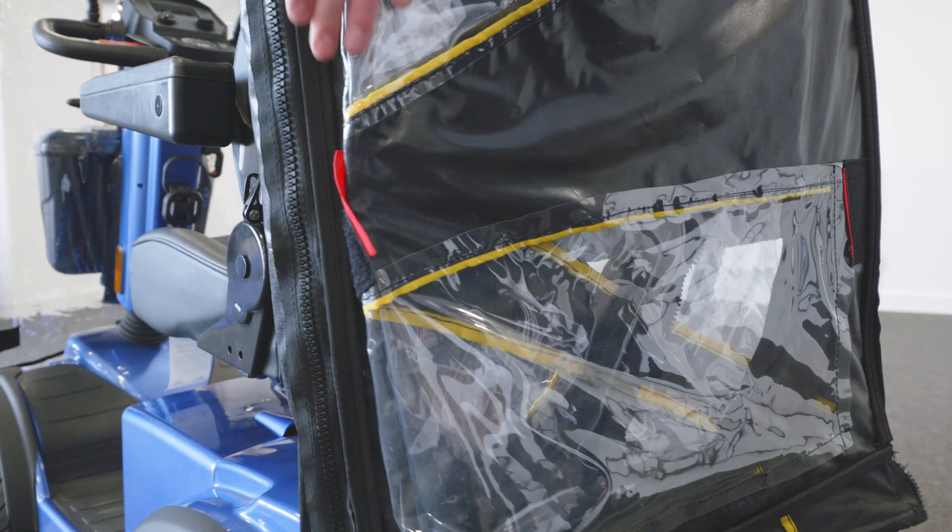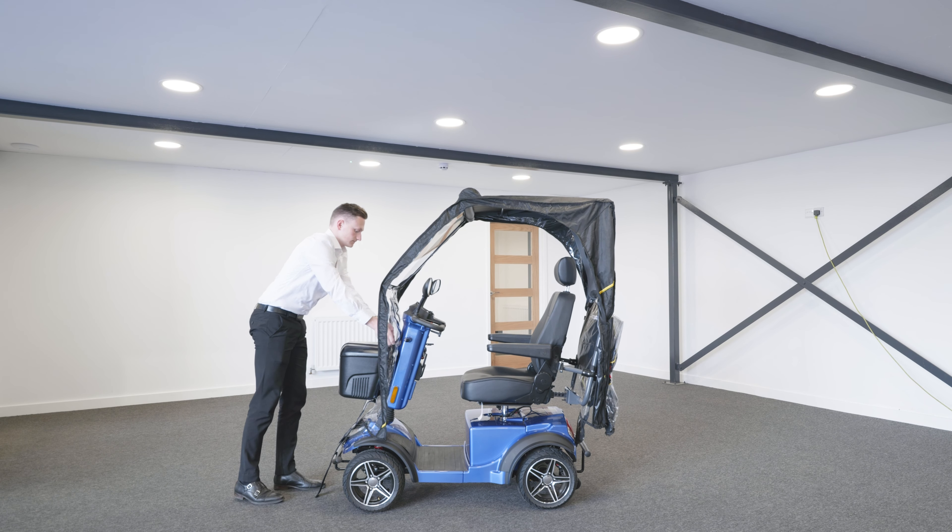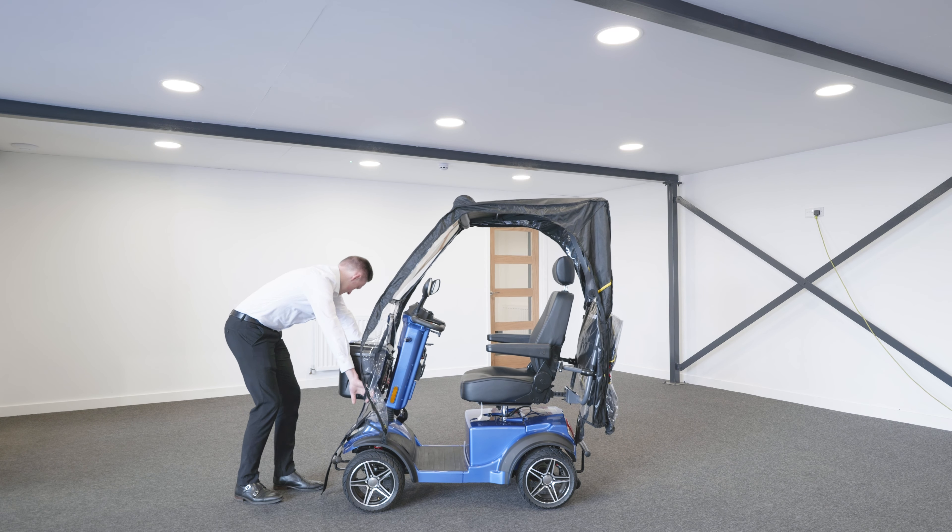Detach the Velcro from the front bumper. If your scooter has a front box, you'll need to open the front panels, lift around the front box and close them up.